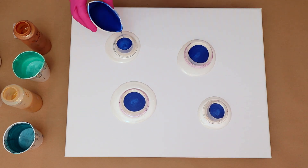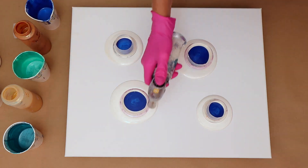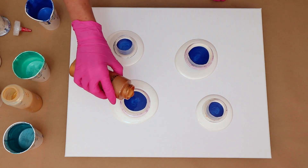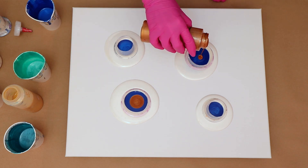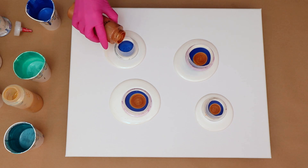This color here is from Deco Art Dazzling Metallics and it's called Ice Blue, and I got a couple air bubbles so I was going to pop those. This one is my favorite bronze — it's from Deco Art Americana Decor Metallics and it's my favorite bronze.